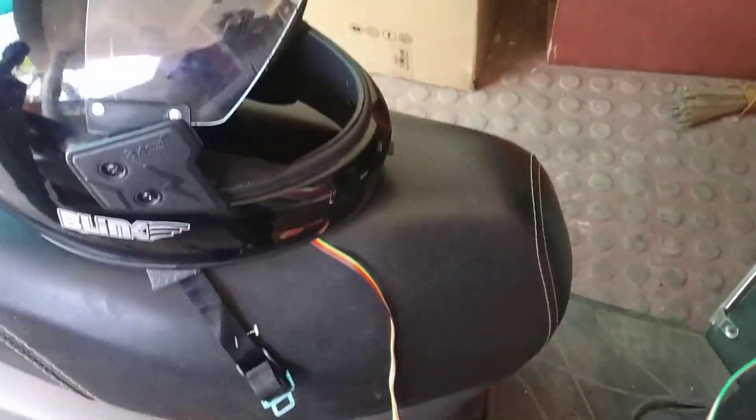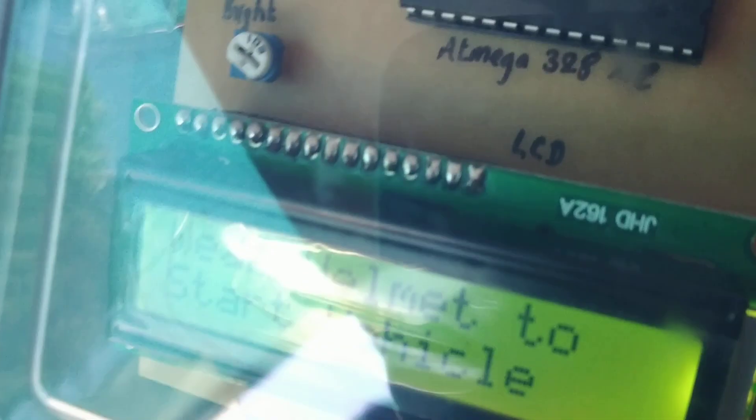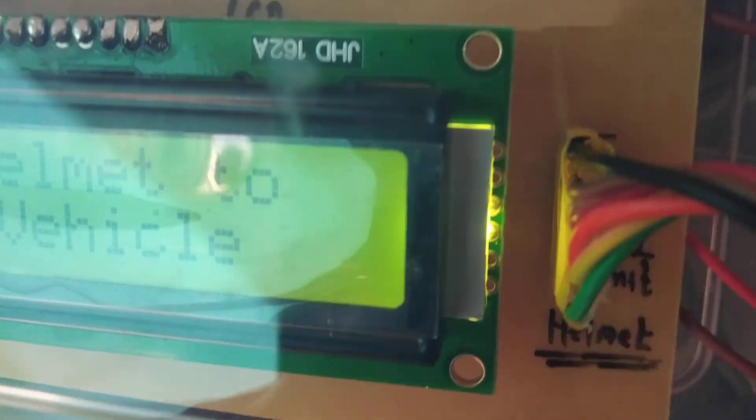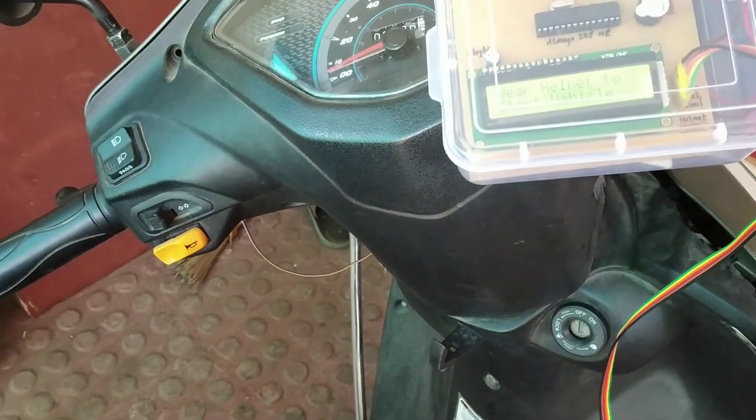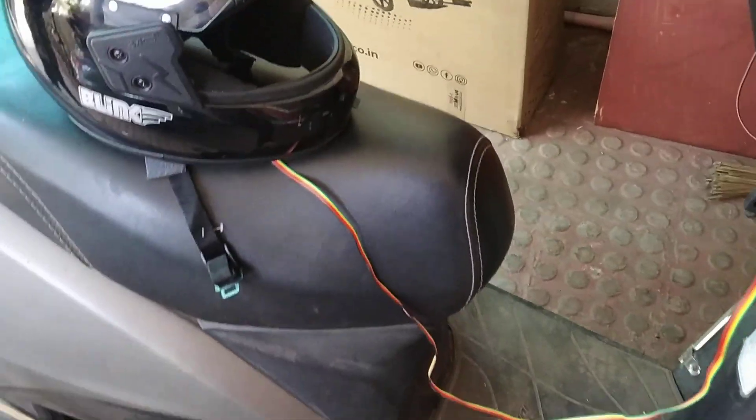The helmet is connected to this wire bus. While connecting the helmet, please note the positive and negative terminals on the helmet connector. The negative is at the top, so the black color wire is at the top.